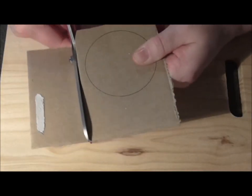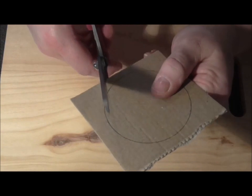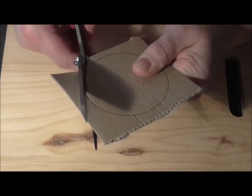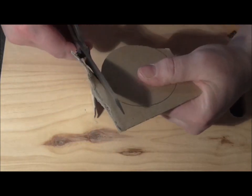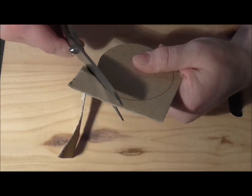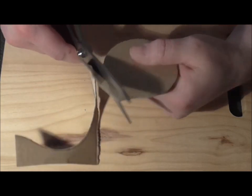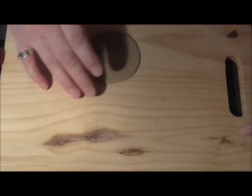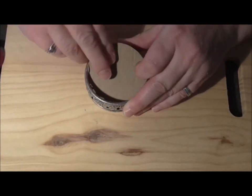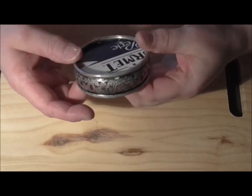I'll take my scissors and just cut, following the line but just inside it. This will hopefully sit on my little ledge and become the base of the pin cushion. I might have to trim it a bit, but hopefully I can get that in there - it sits nice and snugly into the bottom and I'll be able to glue that on.